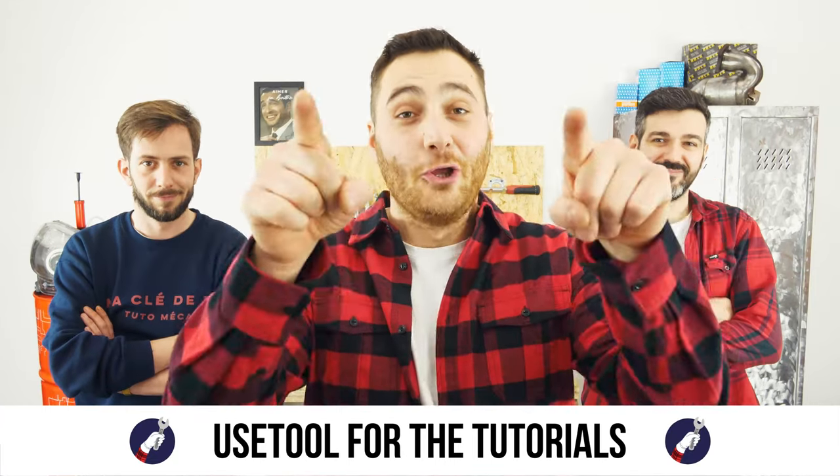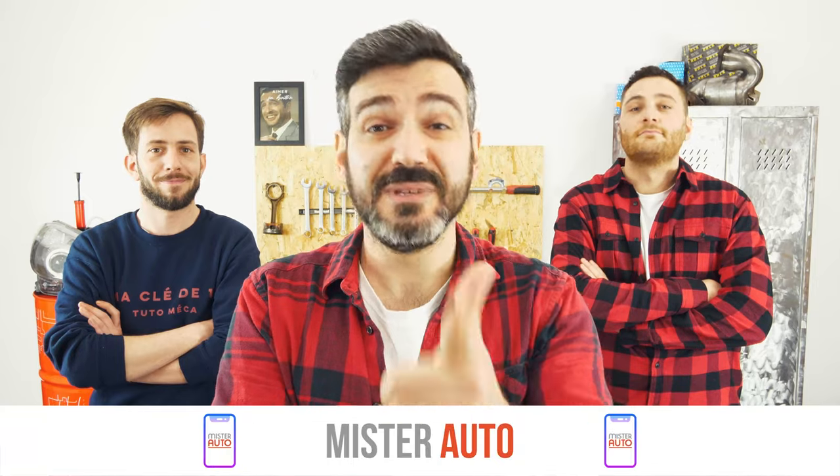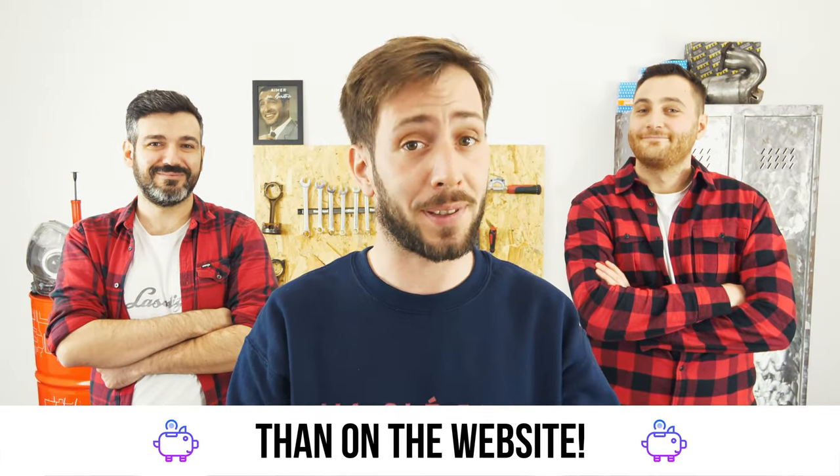Ready to open the hood? Use the right tool for the tutorials. And for car parts, the right idea is the Mr. Auto app — easy, fast, and with better prices than on the website.